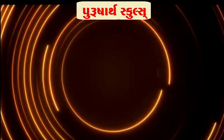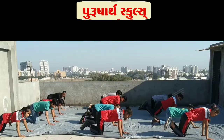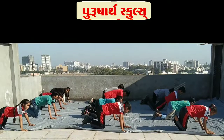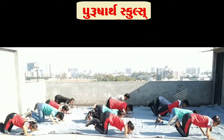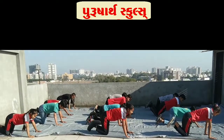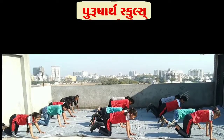Up next: knee push-ups in five, four, three, two, one, go! One, two, three, four, five, six, seven, eight, nine, ten. Good break.